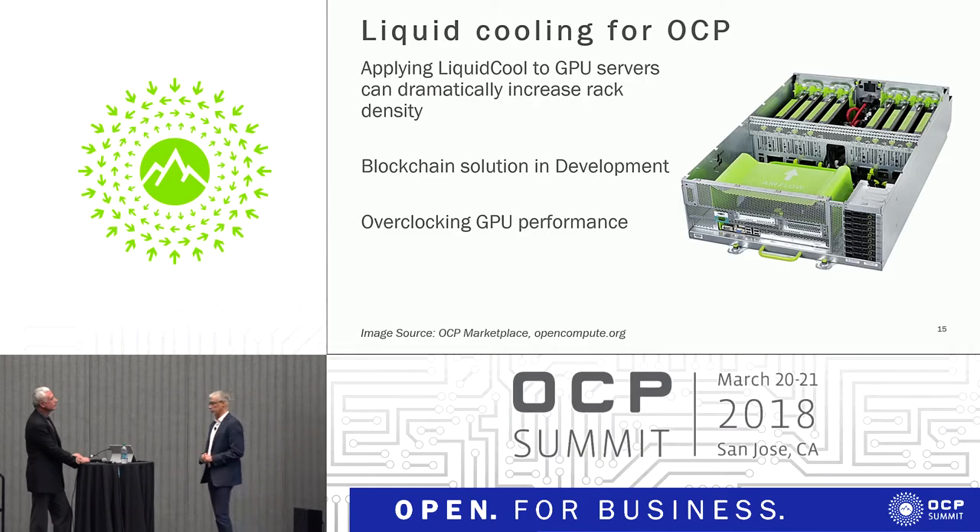We're looking specifically at GPU deployment with the fluid for a very different space — non-traditional data center, specifically Ethereum mining. We can do things with GPU core memories and clock speeds at the GPU level that you can't think about doing with air. We can run significantly overclocked and get significantly higher hashing performance out of the solution by using liquid. We're just beginning, and I think this is another area of optimization we intend to go after in a big way.